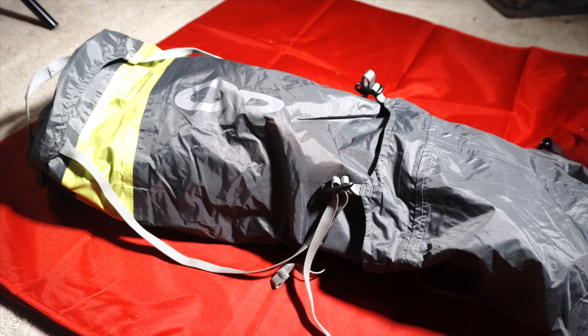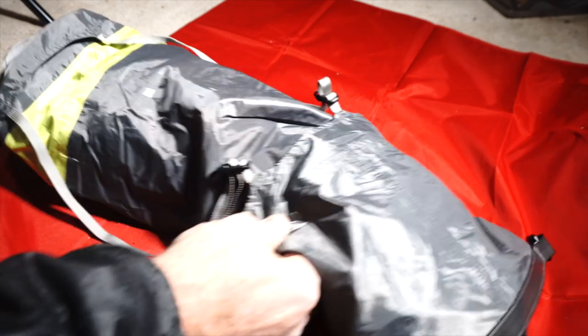Welcome to Useful and Useless Things. This time we're going to talk about a very useful thing: the compression dry sack. This particular one is made by Outdoor Research, but there are others available. What it does is it both compresses your gear and keeps it dry at the same time, which is actually not that easy because of all the air that gets trapped inside the bag. We'll show you how this one is designed to let the air out while keeping everything else dry.